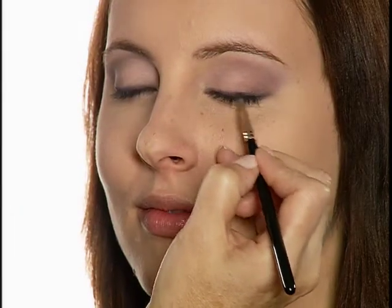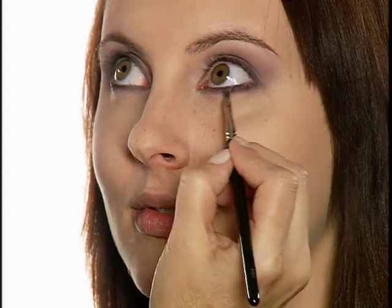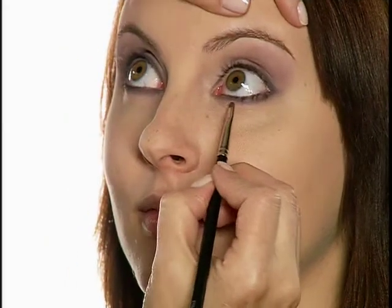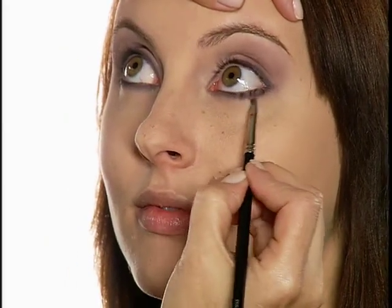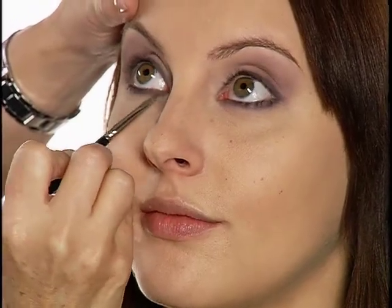Now I'm blending Grapevine over upper and lower lash lines using the Eyes No. 5 brush. Then I trace Freesia under lower lash lines below the Grapevine shade using the Eyes No. 5 brush. Applying this shade close to the lower lash lines is a great way to make light green or blue eyes pop.